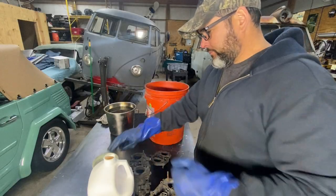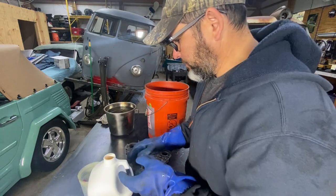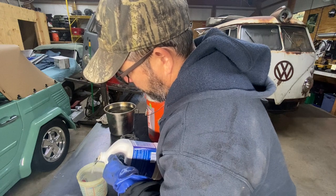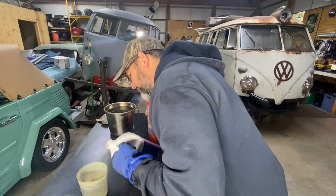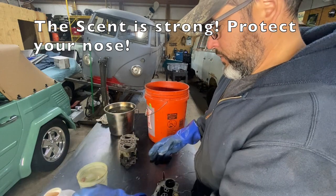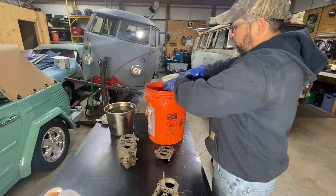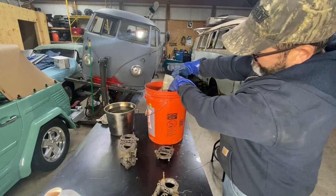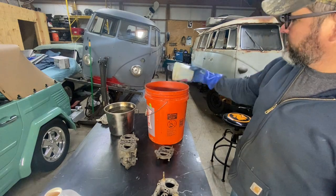All right, now I'm gonna put 24 ounces of this product into the container. Whoo, it is strong — don't get too close! All right, 24 ounces and then we're putting it in.